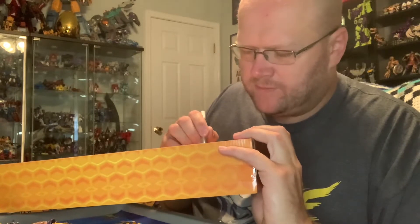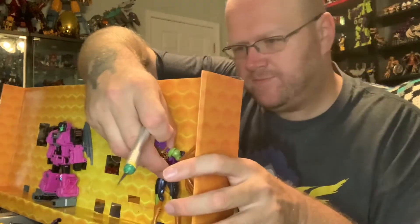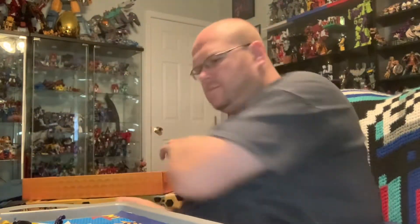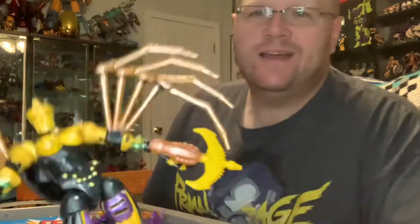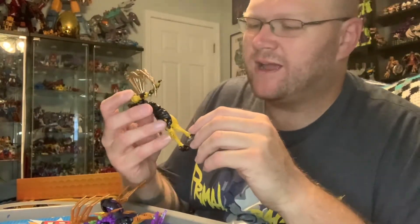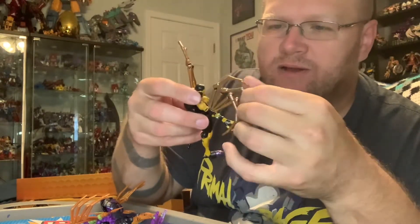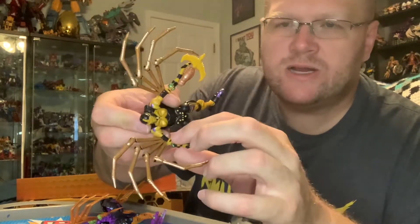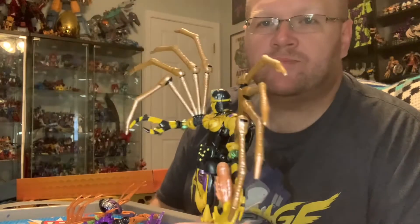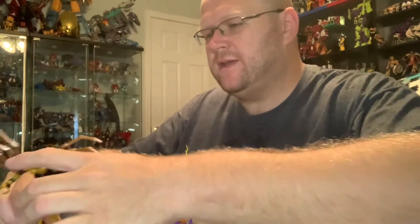This is a repaint with a retool of the Kingdom Black Arachnia figure. If you are unfamiliar with that figure, it is one of the scariest figures to transform of the last year. She is delicate — or at least it feels like every single little thing in a couple years is going to become brittle. This is my version, which I went through and repainted everything. I put some green and purple on here — she looks a lot more like her animation model.